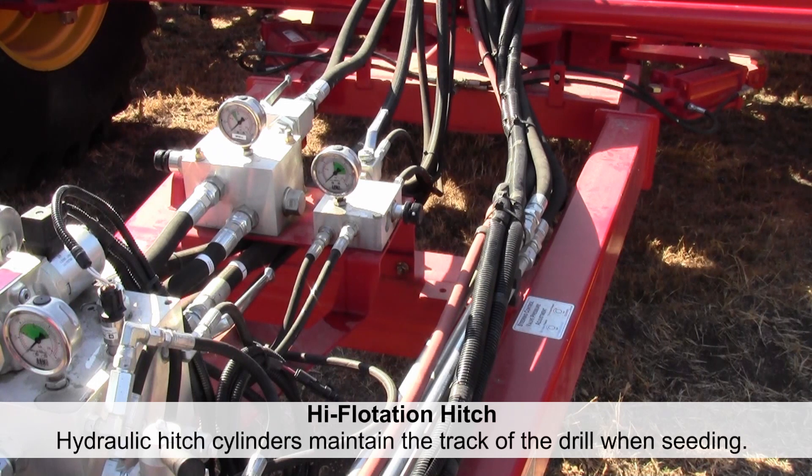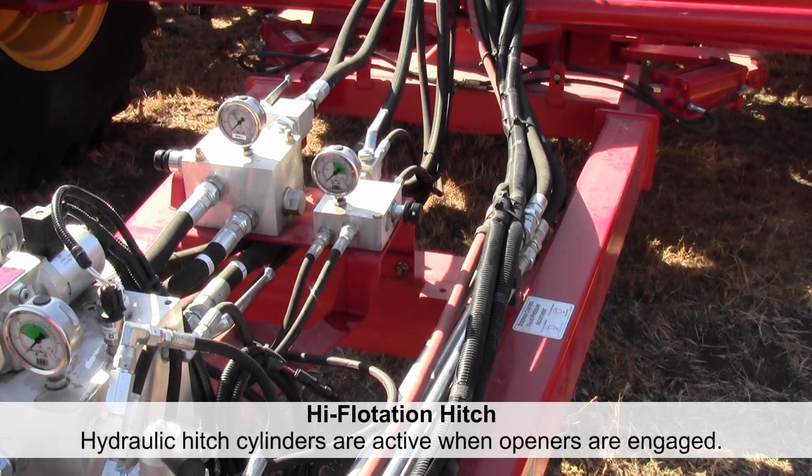In order to manage that concern, hydraulic cylinders have been added to the hitch that can be used to keep the hitch in a centered position. The function of the hitch hydraulics is to engage and keep the hitch in the centered position when the openers are engaged in the ground.